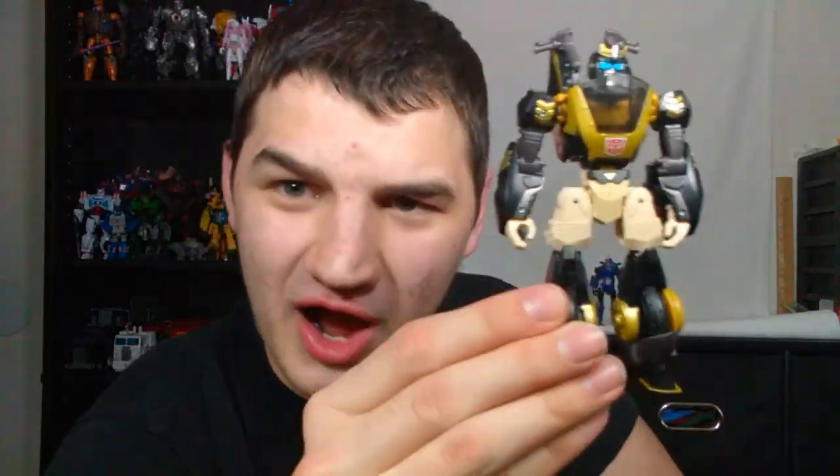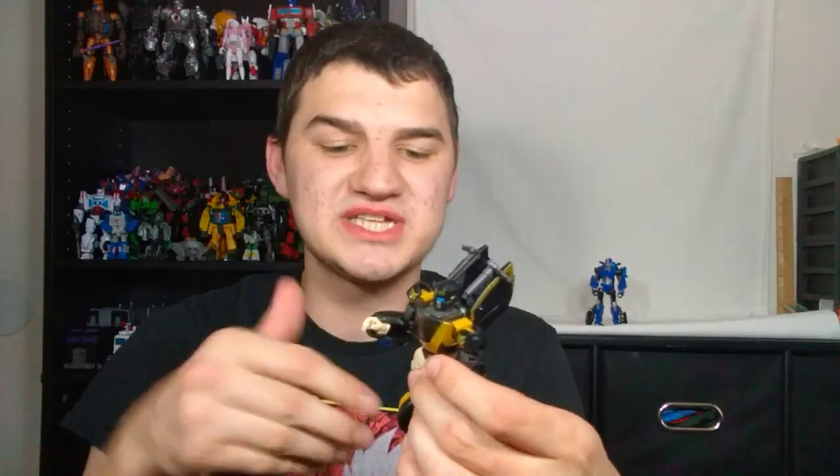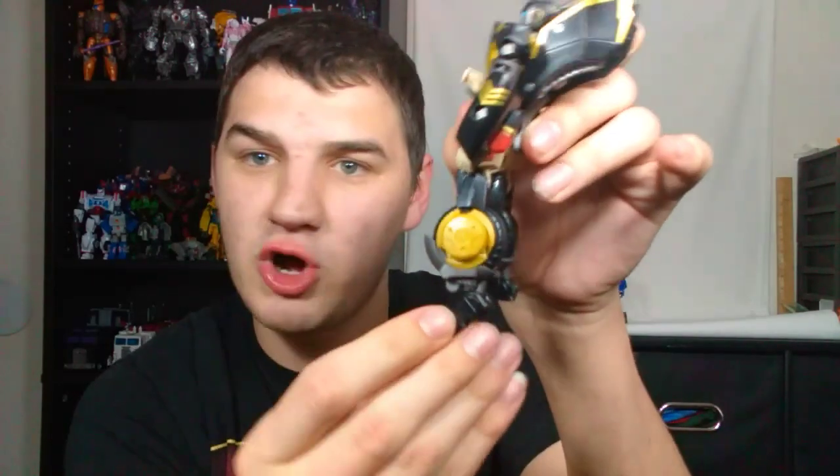With that being said, I want to talk about a few things about this guy. First off, tolerances and build quality are glorious on this thing. They put so much love into this — every single joint is perfectly toleranced, the plastic quality is immaculate, nothing is floppy or loose whatsoever. All the articulation is really beautifully done — even down at the feet, which are on ball joints, but they're so nice and snug. Everything about the quality on this thing is amazing.